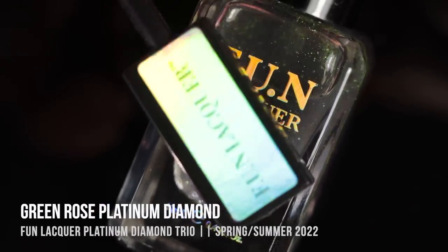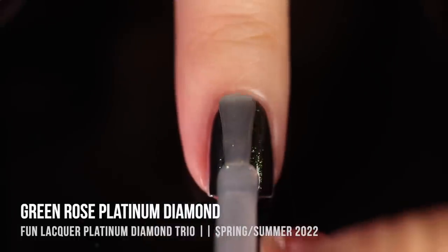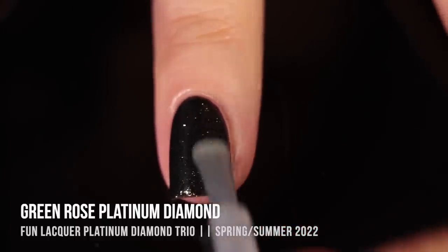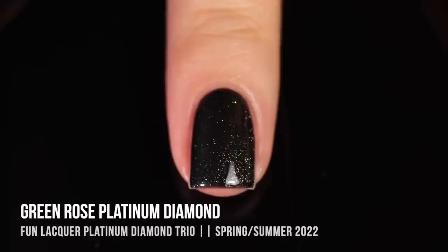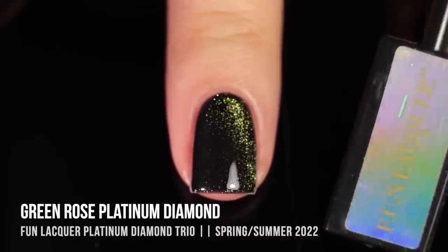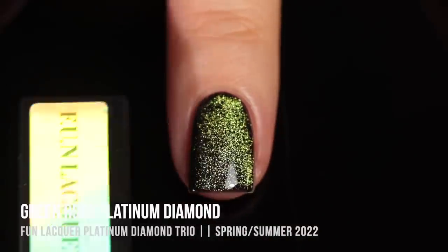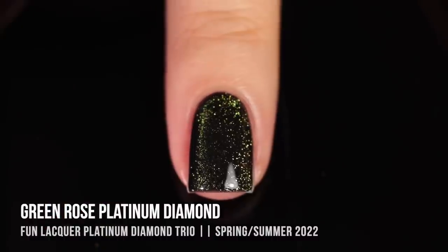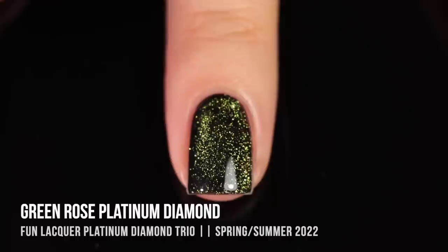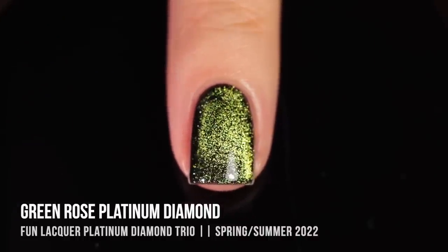Green Rose Platinum Diamond is a really intense green sparkly topper with magnetic pigment. I'm showing you the crystal or aura effect first. When you apply the polish on its own, it just looks like a nice soft, subtle sparkle. But when you put the magnet around your hand for that crystal pigment, it gets this really intense 3D glow. This is my preference with toppers, especially when working with gels, because I can take as much time as I want to make the polish super dimensional.